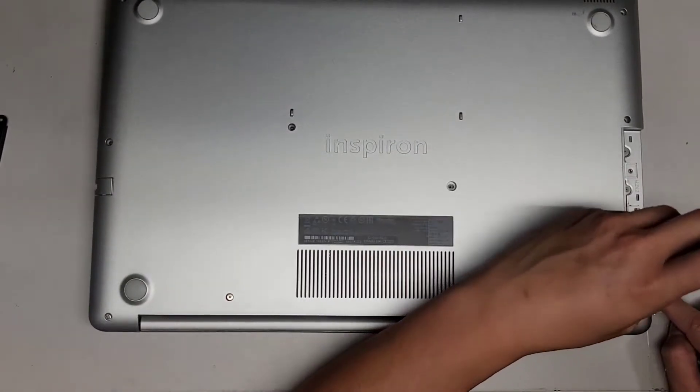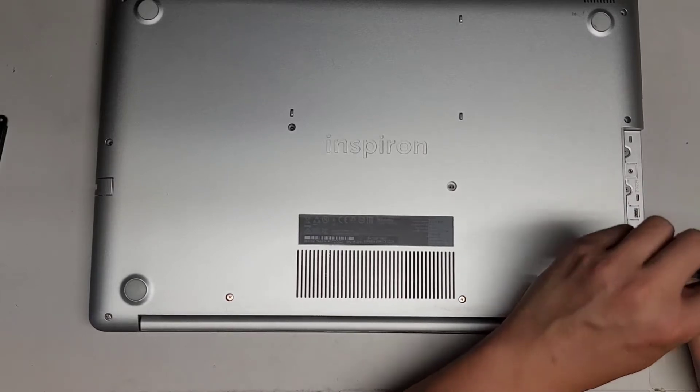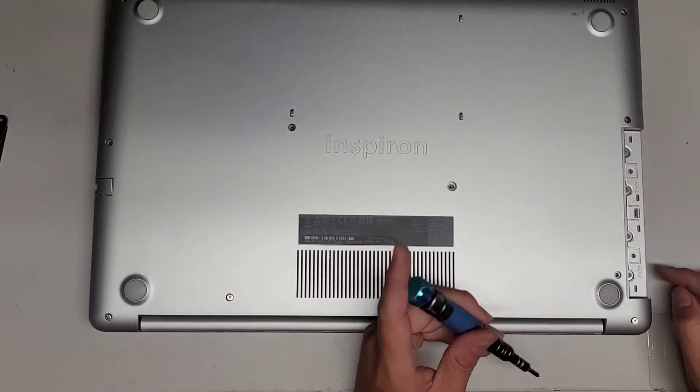Looks like there's one screw under here, so you want to remove that as well. Actually, it looks like there were supposed to be two screws, but one's missing — looks like whoever worked on it before lost one of the screws, or maybe they didn't put one in at the factory.